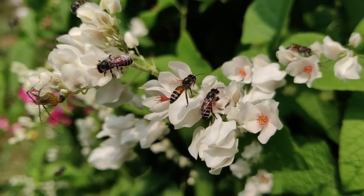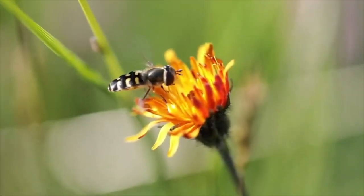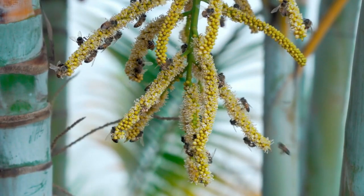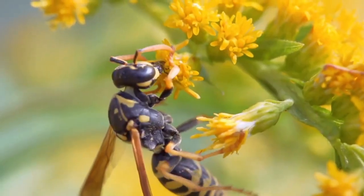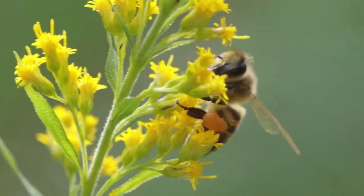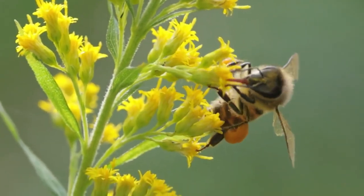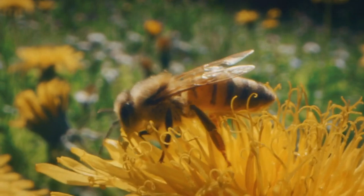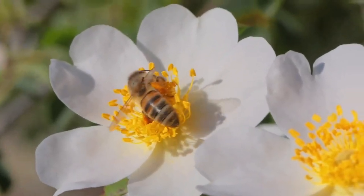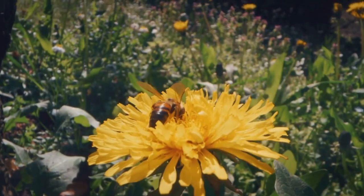Bees don't just randomly choose which flowers to visit. They are attracted to bright, colorful flowers with a good scent and plenty of nectar, using their excellent sense of smell to find the best ones. Once a worker bee finds a good source, it fills its honey stomach with nectar and heads back to the hive. Bees communicate through something called the waggle dance — a special dance where the bee wiggles its body in a pattern to show the direction and distance to the flowers, like giving directions with a dance.